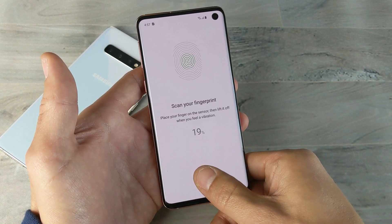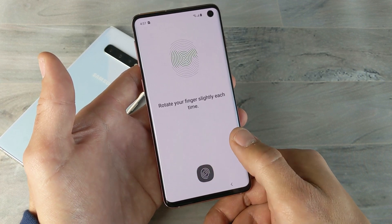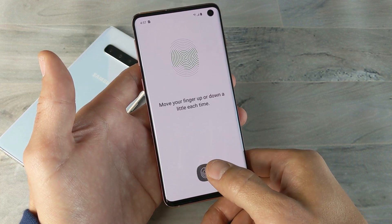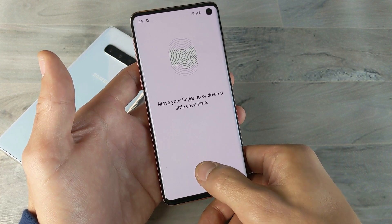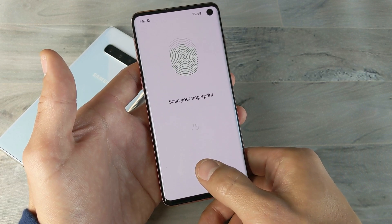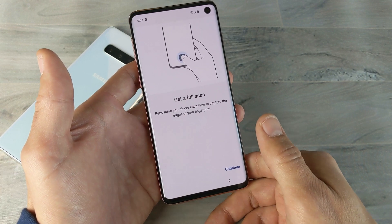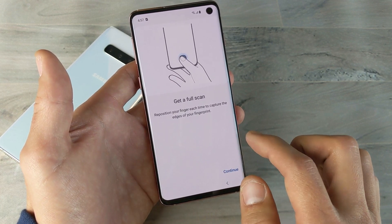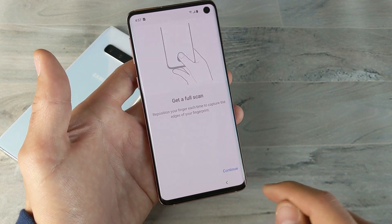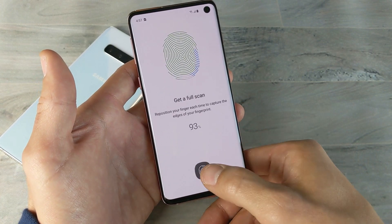Let me go ahead and put the finger I want to use to unlock it, which is typically the thumb. I'll keep pressing up and down as I feel it vibrate. It says move your finger up and down each time. I'll go ahead and move this around as it's vibrating. Now get a full scan — reposition each finger each time to capture the edges of the finger. Then click on Continue and go along the edges of the thumb, all around.